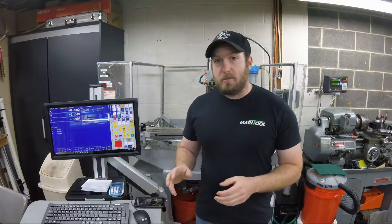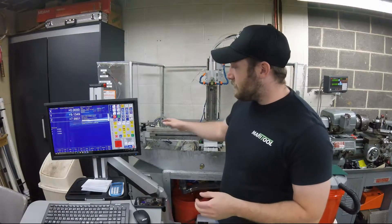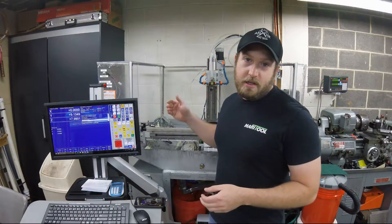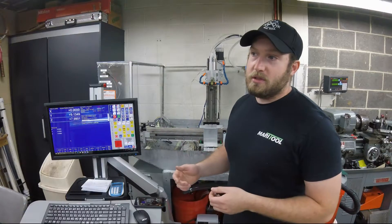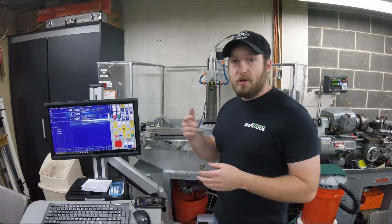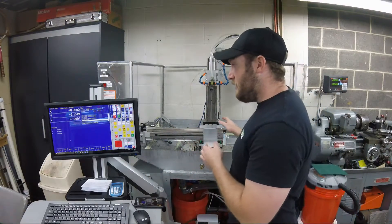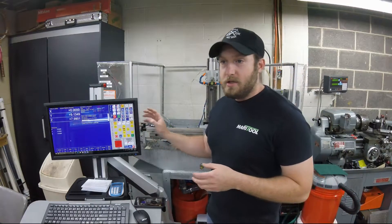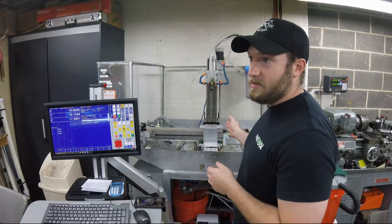A little bit about ball screw mapping — the easiest way to describe it is: the screw that runs along whatever axis you're moving has errors in it, basically from manufacturing. Maybe the balls are a little different, but as the machine moves, the actual screw itself is different all the way down and that creates an error. With a piece of software, you can compensate for the error and adjust out a ton of it.